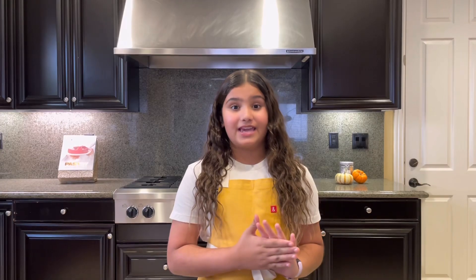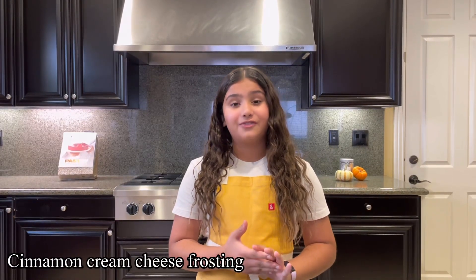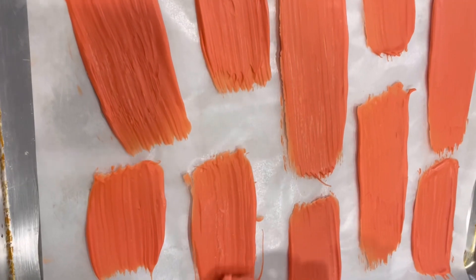This is the perfect cake to make for fall. I love to make it when it's kind of cold outside because it's a really fun fall flavor. I frost this cake with a cinnamon cream cheese frosting, which is super fluffy and delicious, and for this particular cake I used chocolate brush strokes to decorate.